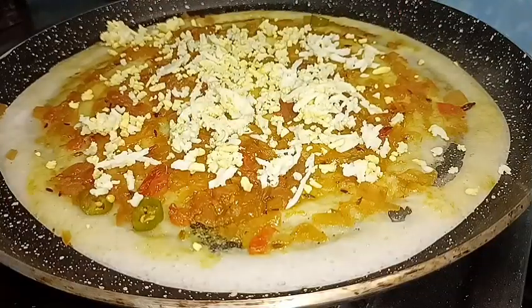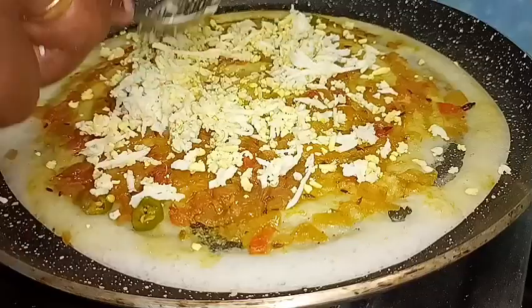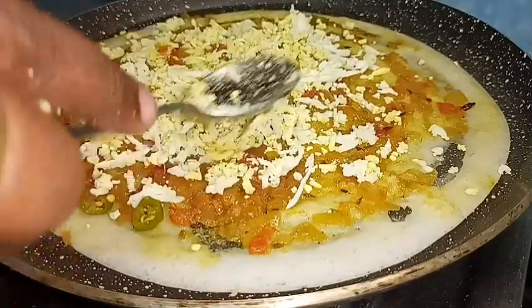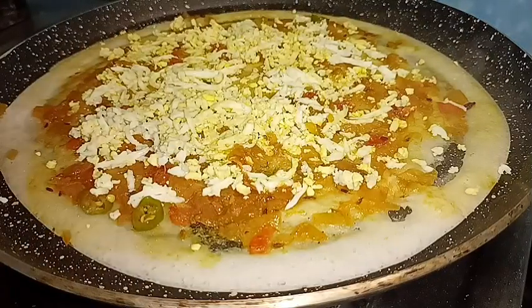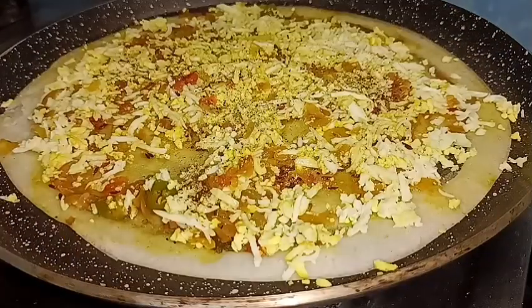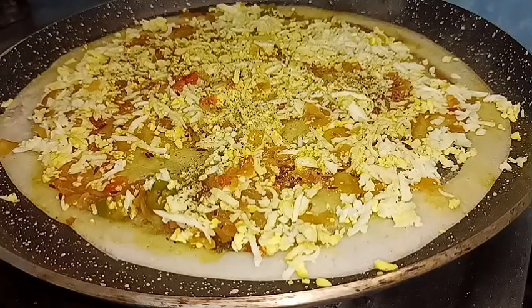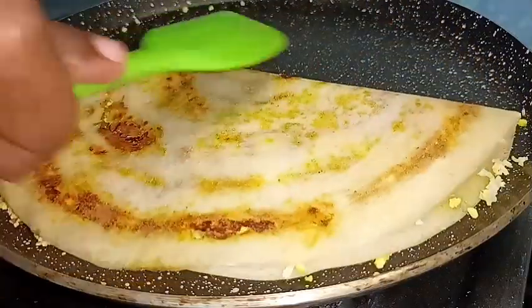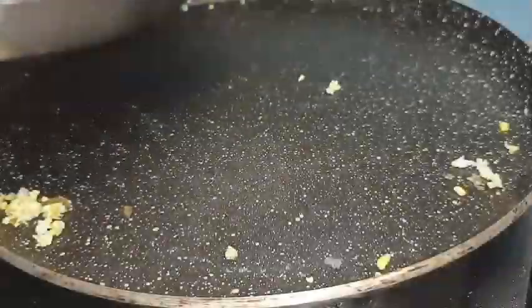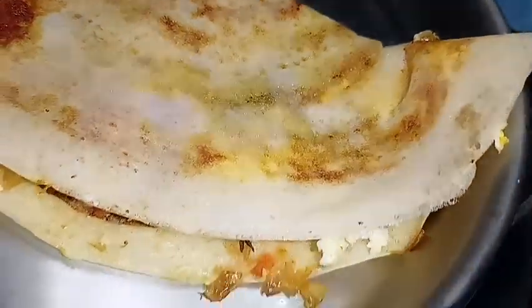We are going to add a little bit of sauce, then add a little sauce on the oven. Put a little bit of sauce on the oven. This is a simple dough recipe for the taste of the dough.